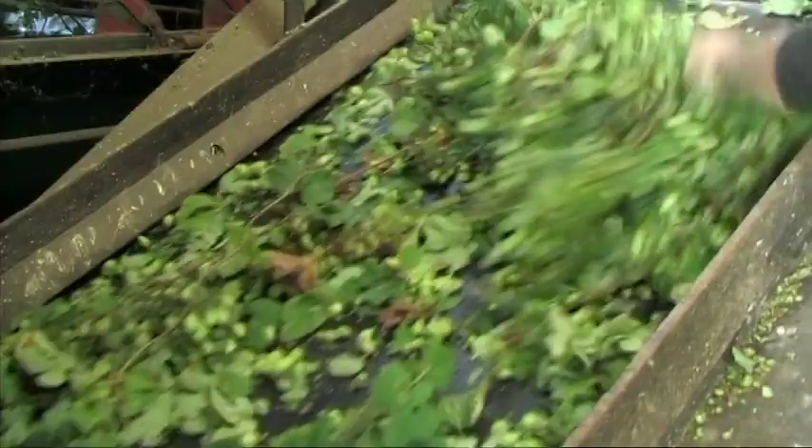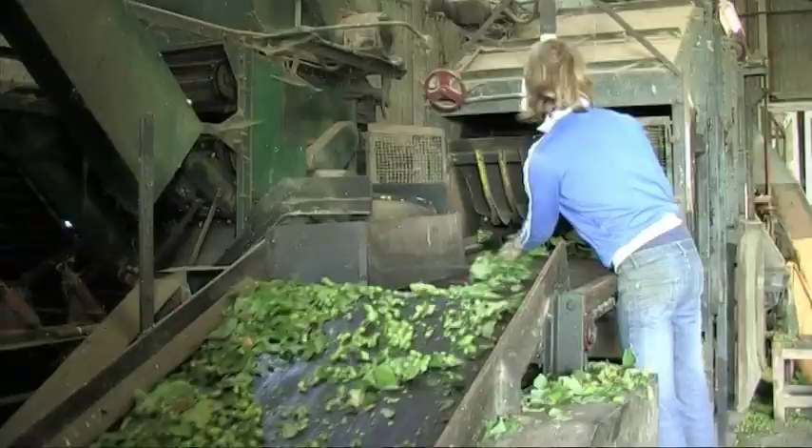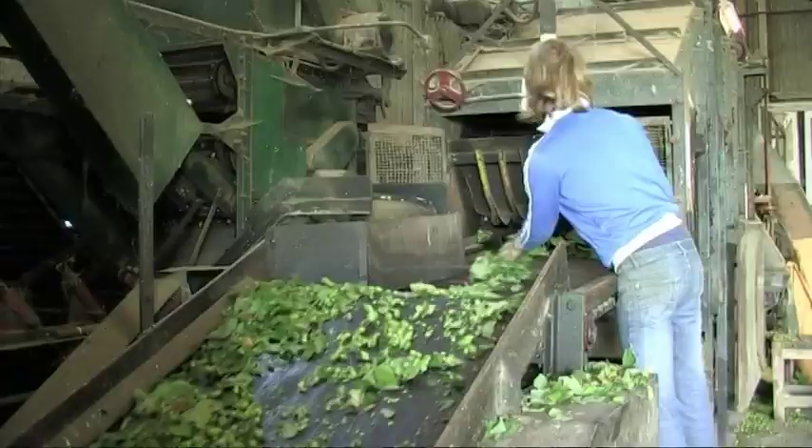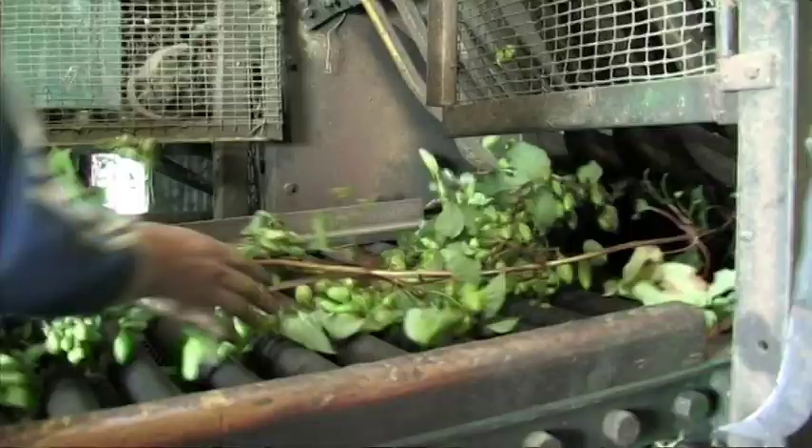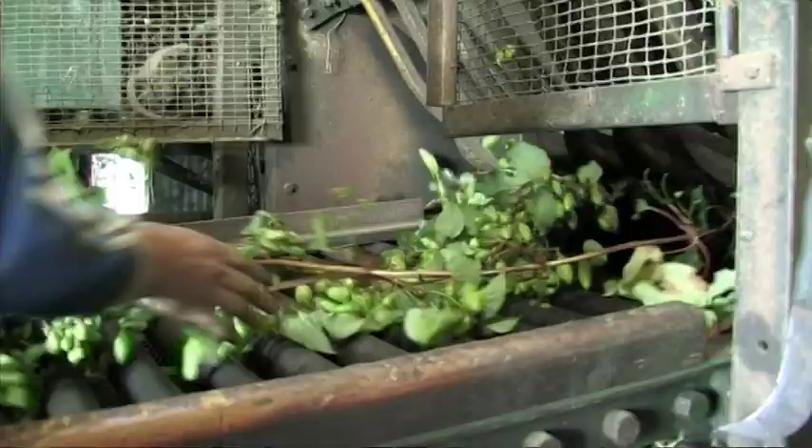Hops, laterals, and leaves are carried out of the area under the rotor banks onto a roller bed, where the hops and the leaves fall through the rollers onto a belt underneath, and the bind goes through the lateral picker.